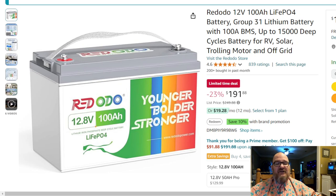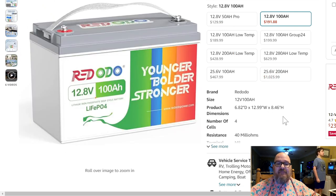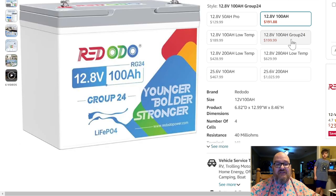Down in the description, I have some sponsored links to Amazon for things you might want to complete your purchase of the Redodo 100 amp hour battery — ring terminals, wire, zip wire. The battery does what it says it does, and there are multiple choices: I have links for the Group 31 and the Group 24, which is a little bit smaller.